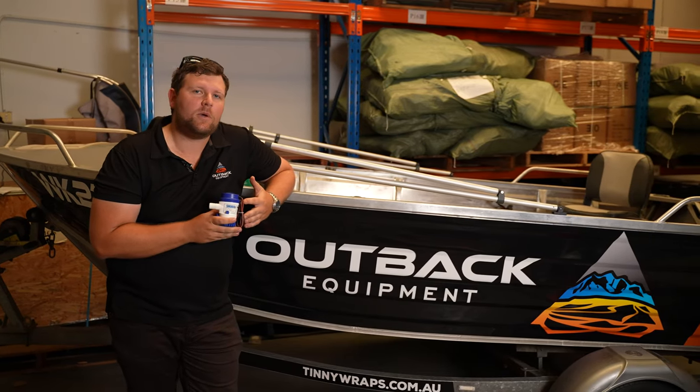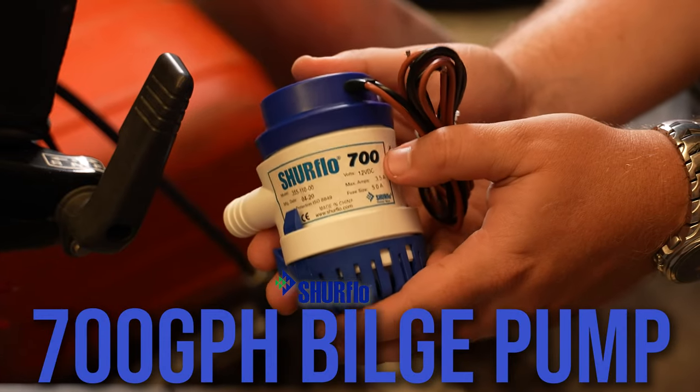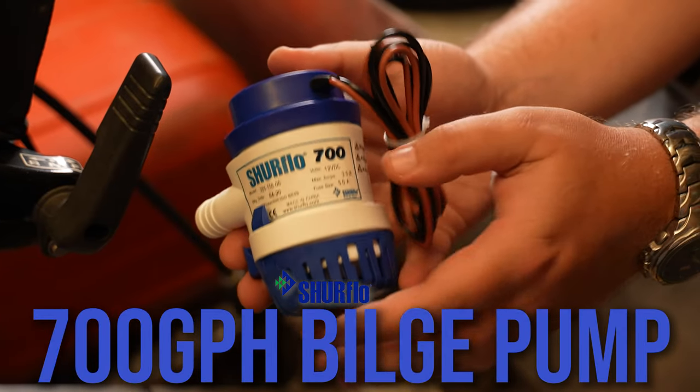G'day folks, it's Robert from Outback Equipment. Today's Tinny Build Series, we're installing a brand new bilge pump from Sureflow. So join us along with the installer of this video.